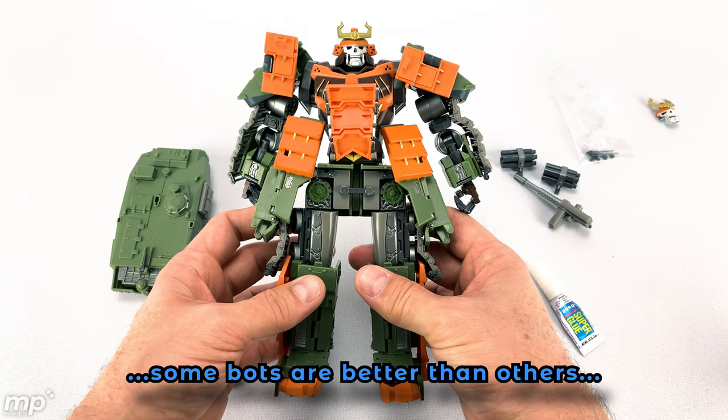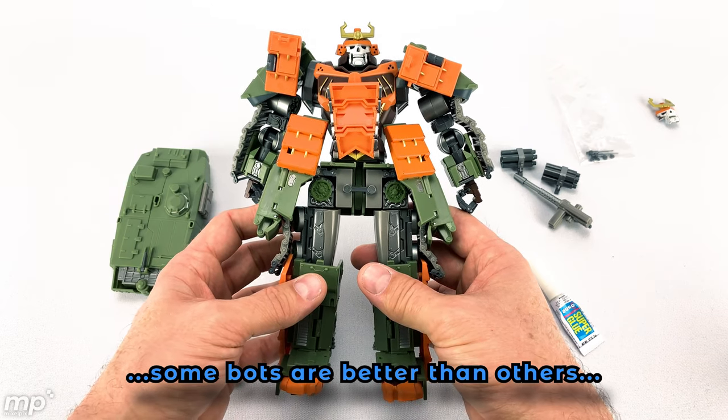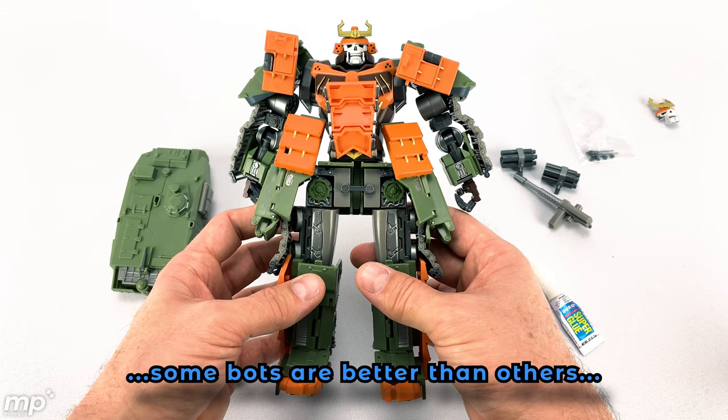Unfortunately that is a reality of some third-party toys. It took a little bit of the fun out of this character for me, because I was really looking forward to it. But we'll see how he turns into vehicle mode and see what he feels like overall.